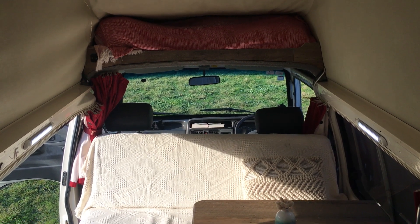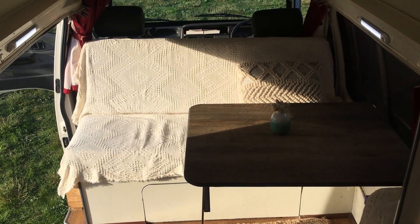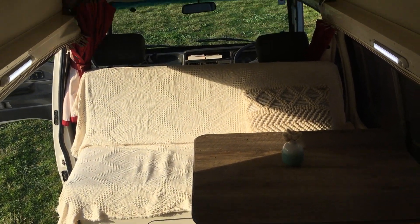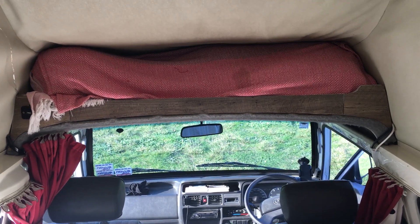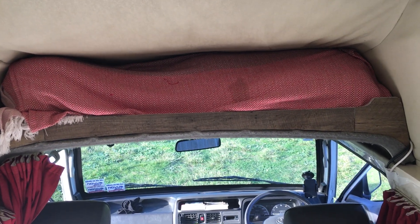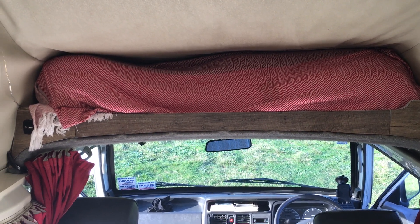Viewing the van from the back looking through to the front, we've got the table which is nice and roomy. And then you can see where we keep the bedding out of the way — stored up the top. It fits everything because we've got duvets, pillows, a mattress topper, and everything in there.